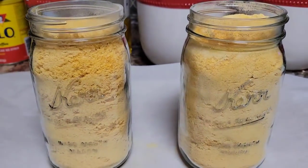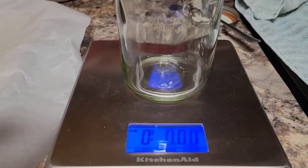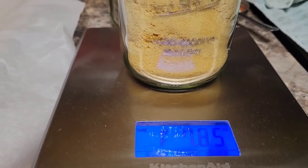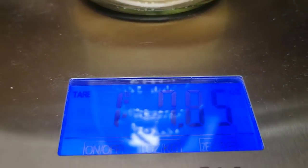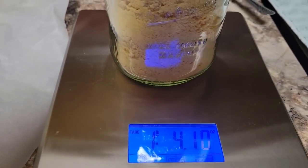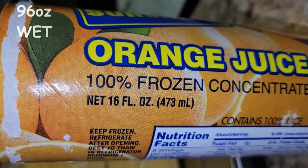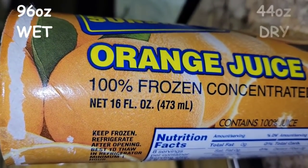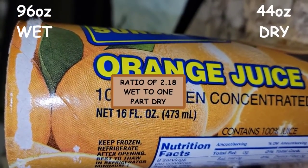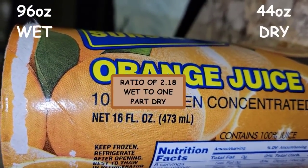Now let's weigh our contents and then rehydrate some to see if the quality is still there. I'm zeroing the scale with an empty jar, then weighing the full ones to get the actual weight of the product inside. The first jar has one pound seven point eight five ounces — call it one pound eight ounces. The second one comes in at one pound four ounces, so altogether we have two pounds twelve ounces. We started with 96 ounces of wet concentrate and ended up with 44 ounces of powder — a ratio of roughly two and a quarter parts wet to one part dry.